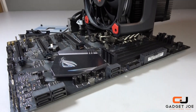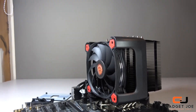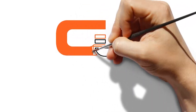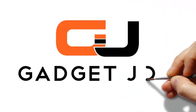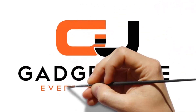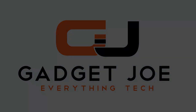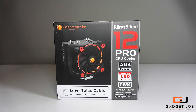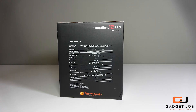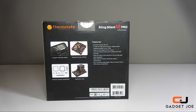Hello and welcome to Gadget Joe. Today we take a look at Thermaltake's Ring Silent Pro 12 air cooler. The Ring Silent Pro is a large form factor air cooler designed to offer maximum cooling performance for your CPU without the need to invest in water cooling.